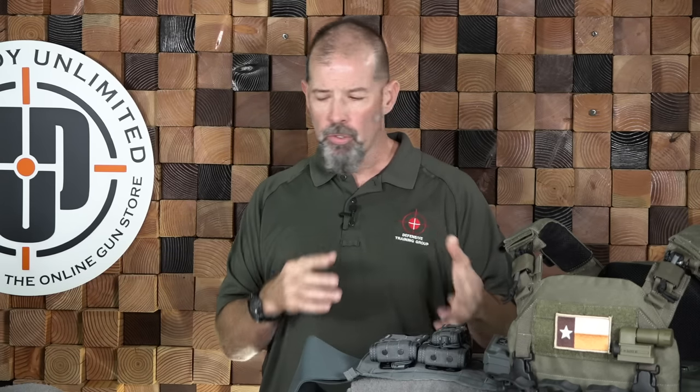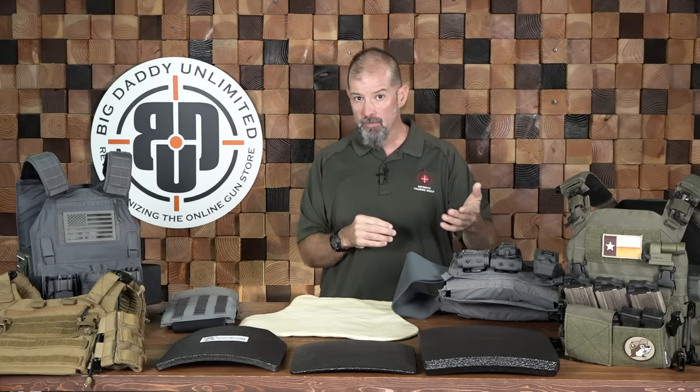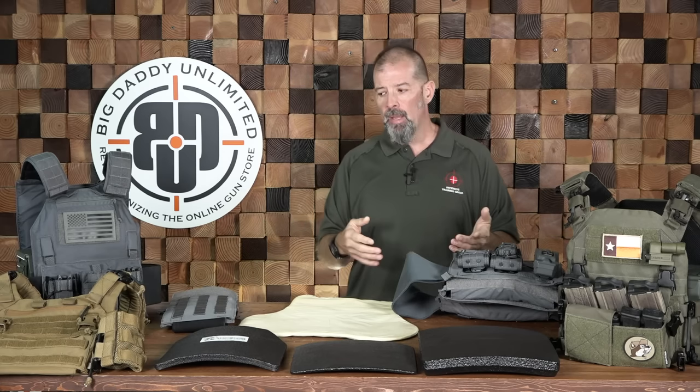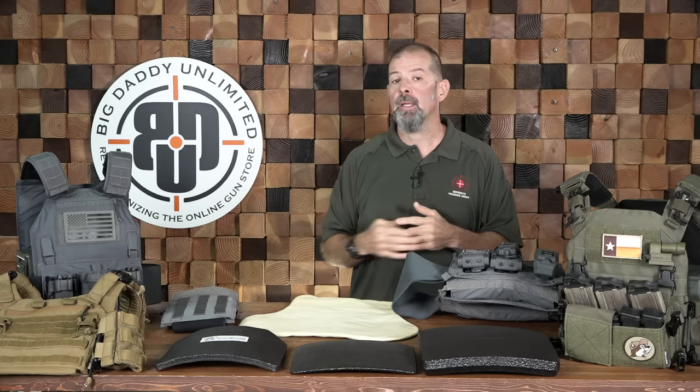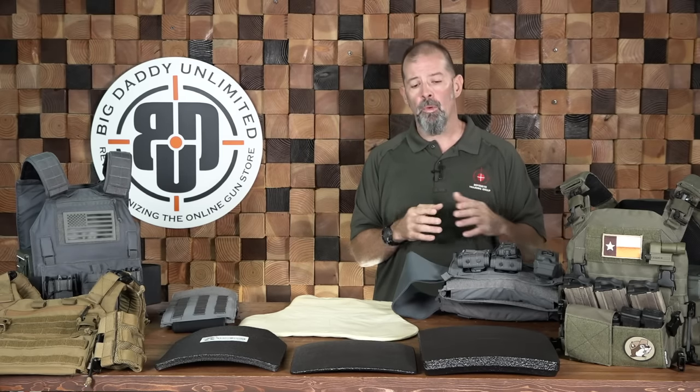When looking at your carrier, it's important to decide what you need it for. If you're going to be doing something where more coverage might be warranted, go with a more full-featured system. If you're going to be using it for home defense or training, something more minimalist might be more appropriate. Define your mission — it's critical that the equipment satisfies that mission. Don't pick the equipment and then try to make the mission fit it.